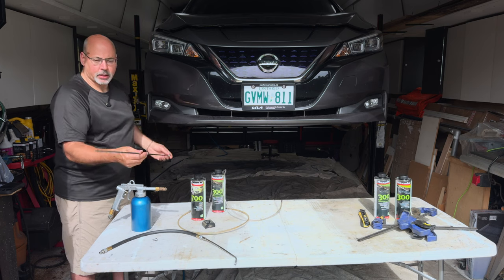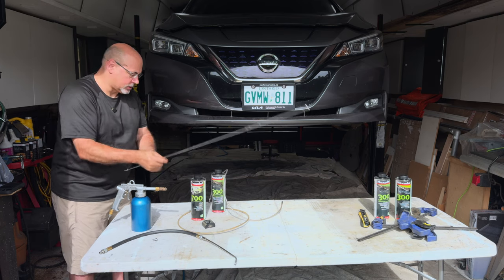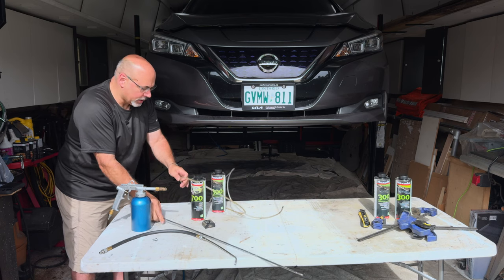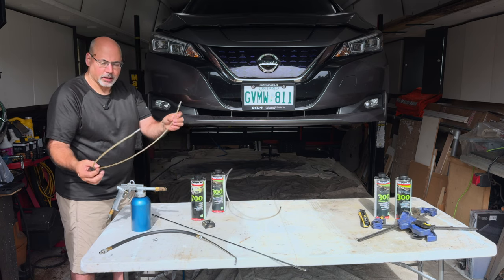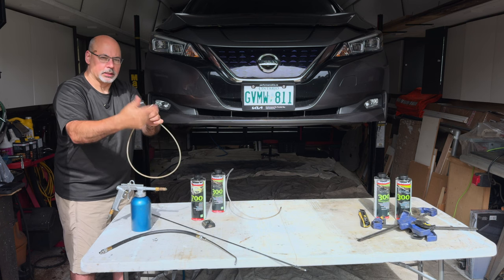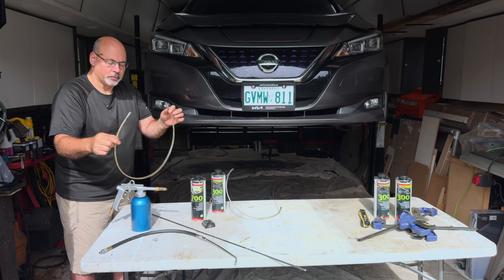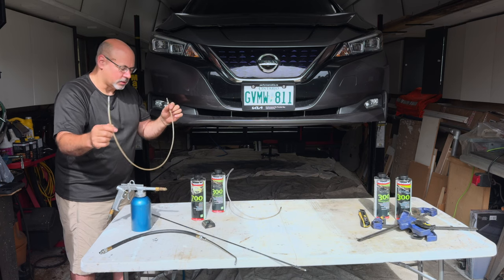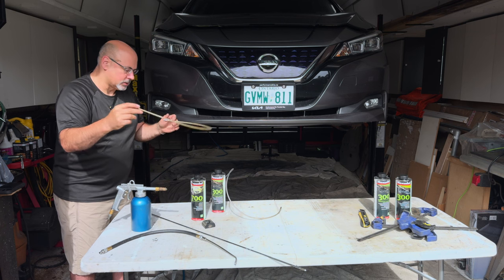Auto body shops usually carry these. There's a long wand that'll fit in, allowing you to go into truck beds and that sort of thing. These things are super handy to run channels. They have a little 360-degree spray tip, basically laser-cut in an oval. When you fire product through this, it sprays in basically 360 degrees, which is nice to run channels in the car.